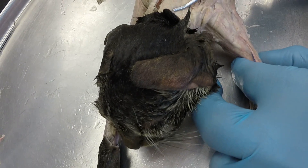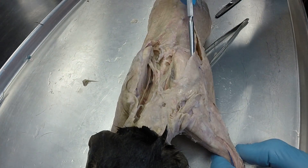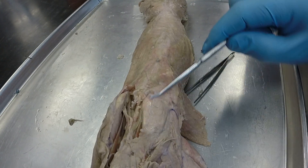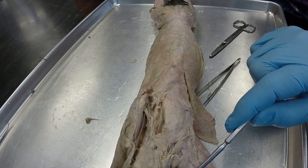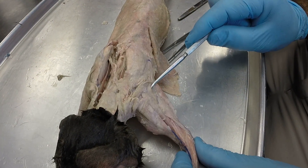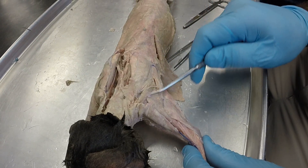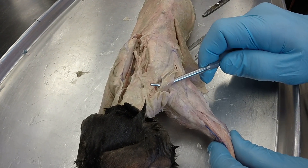Here is your clavotrapezius, this is your acromiotrapezius, this is your spinotrapezius on the back. Then on the arm, this is your clavodeltoid, this is your acromiodeltoid, and this is your spinotrapezius. And then this one is your levator scapulae.